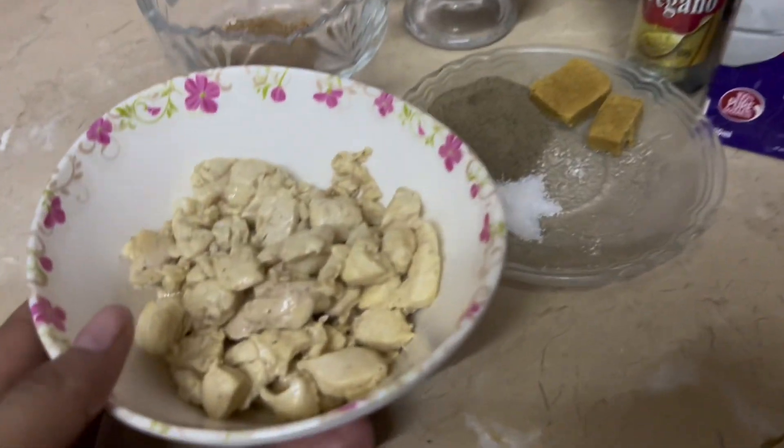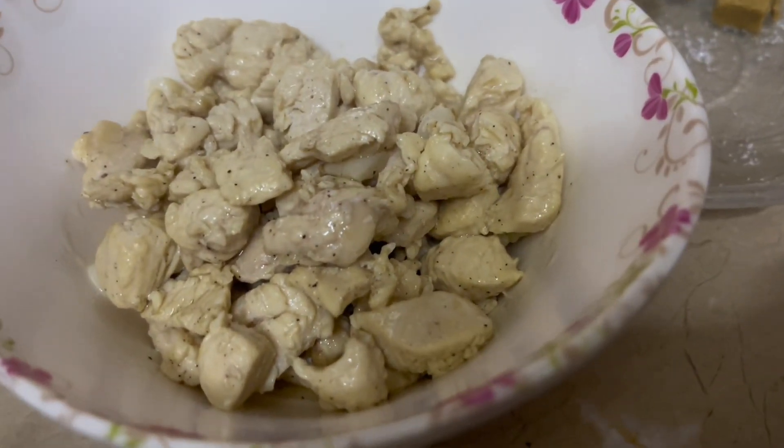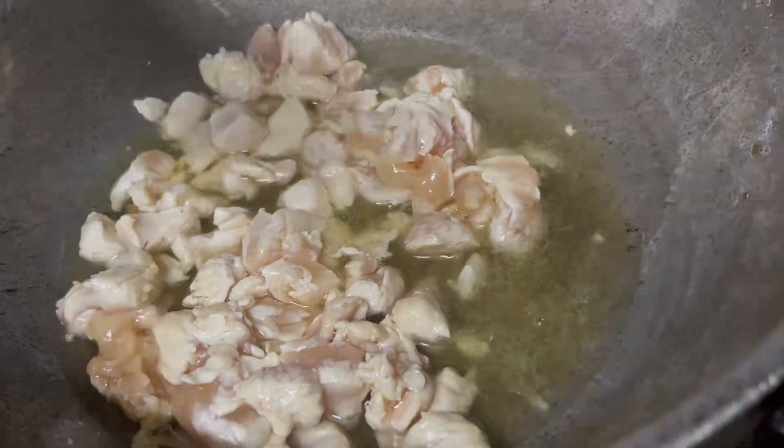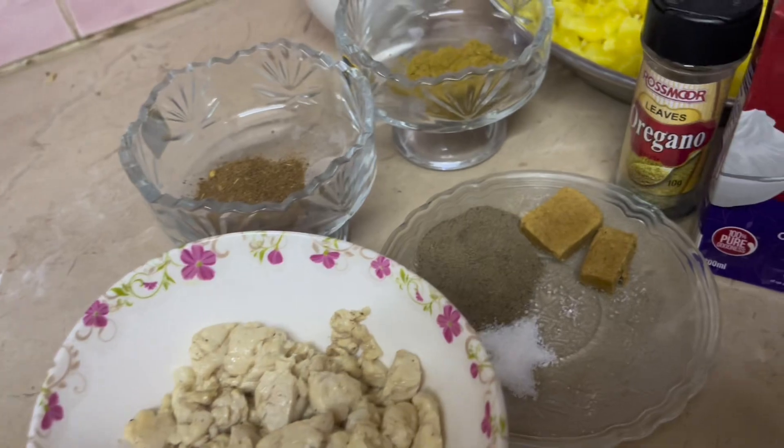We will also add the chicken. We have added the chicken and added the curry mirch in oil. We will start our process.